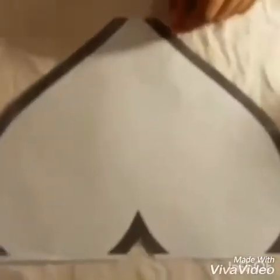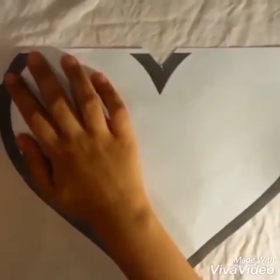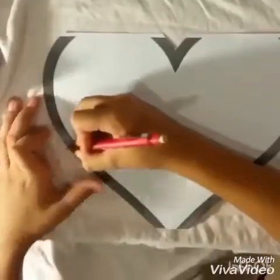It looks like this, so now I'm going to trace it with a pencil on the shirt. I just put it in here, so now I'm going to trace it. Now I'm done, so I'm going to put it away now.